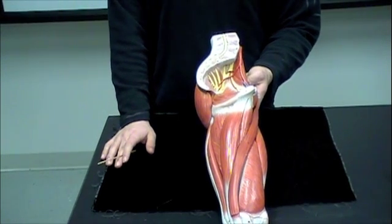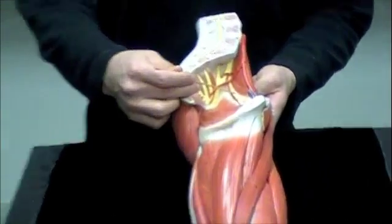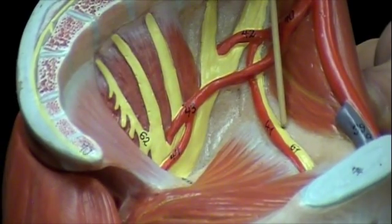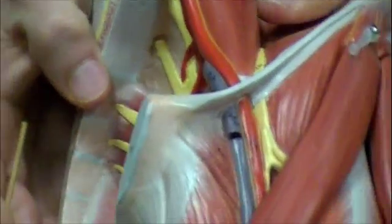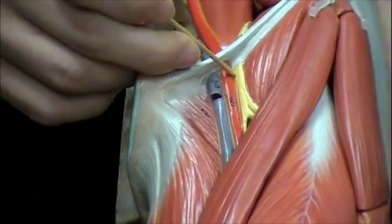Now we'll take a look at the nerves of the leg. Your first term is the obturator nerve, found right here. If I rotate this model, we can see this nerve sitting on top of the femur — this would be called your femoral nerve.